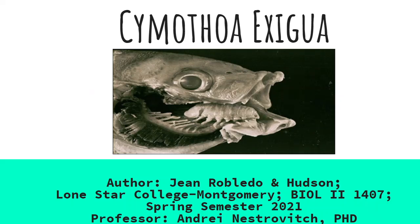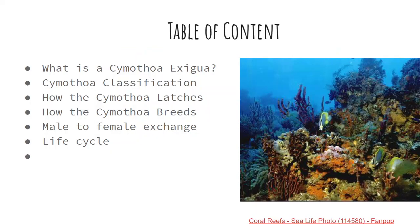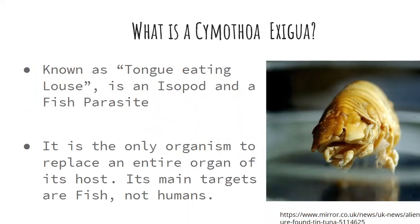This is our presentation on the Cymothoa exigua, otherwise known as the tongue louse. So what is the Cymothoa exigua? Known as the tongue-eating louse, it's an isopod and a fish parasite. It's the only organism to replace an entire organ of its host. Its main targets are fish, not humans.